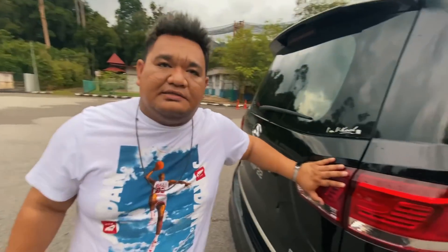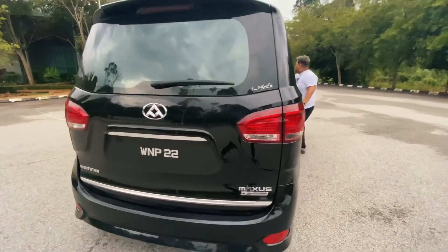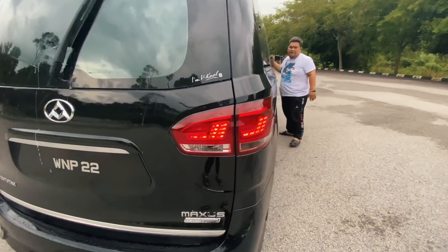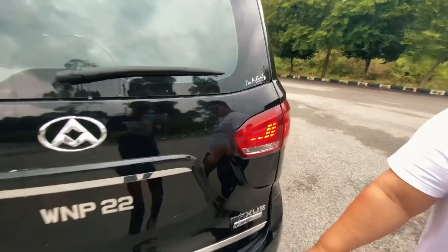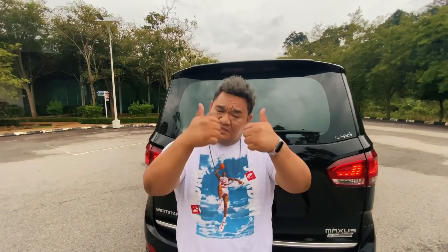Lampu belakang dia menarik guys — sekejap aku buka. Lampu belakang dia menarik gila. Bonet auto, tinggi, besar gila, power cukup. Handling macam ni bro — ESO original dia memang padu. System brake dia sangat-sangat smooth. Korang boleh pergi time drive, tapi gua tak habis edit lagi.